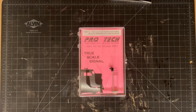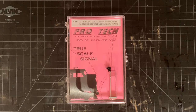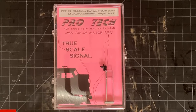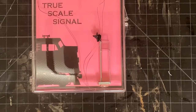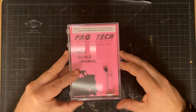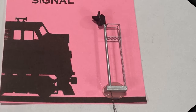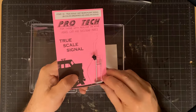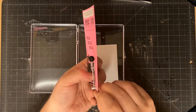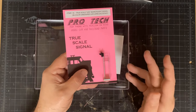After going back and forth, we decided on the true scale LED searchlight signal. It has a look about it that's a little bit closer to the 80s era that I model, rather than the type of signals you're more likely to see on the railroad today. You can see that it comes in a really nice plastic case, and it also came in a nice padded mailer, so there was little chance of damage being done to this. The detail on it looks really nice — the platform for the person is well done and see-through, the ladder is nice and fine, and I think this would look good on just about anyone's layout.